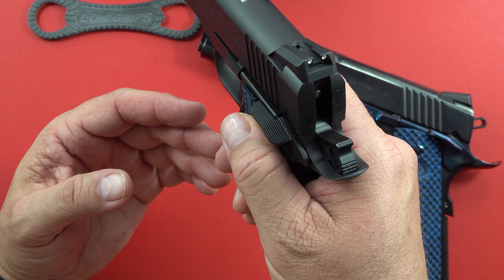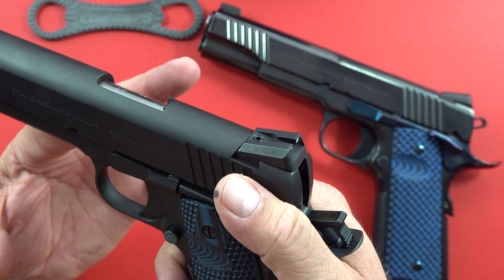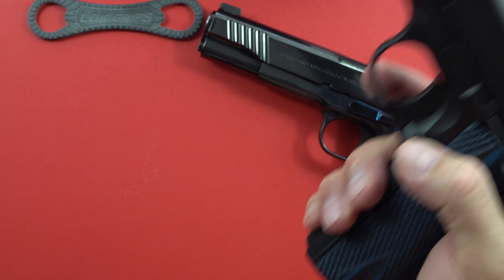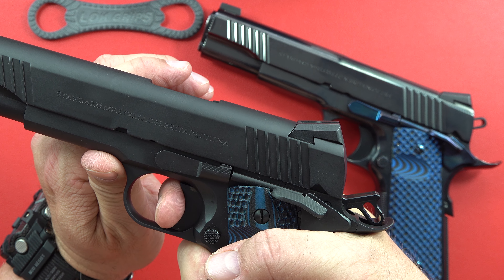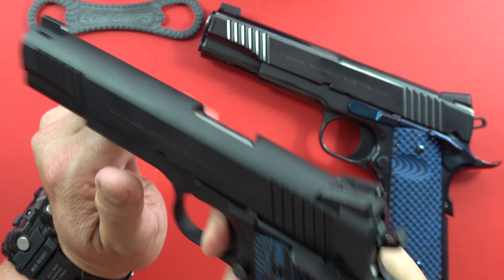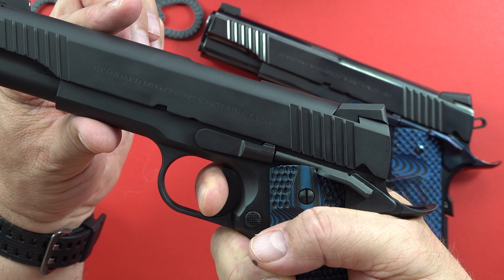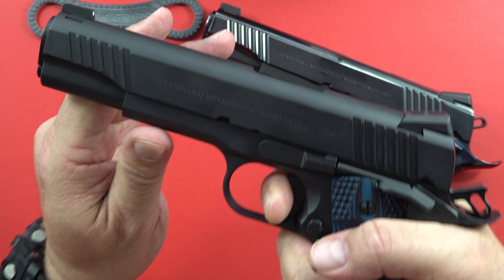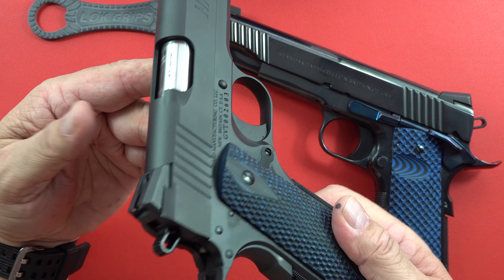It has a very large gas pedal thumb safety. On the HPX the trigger has that much movement, it firms up, a tiny bit of creep, and then it breaks. The reset is immediate — it pushes hard and I'm back on it. It fell at about three pounds two ounces — again, immediate. This is a light trigger. It's put together very well in the back.